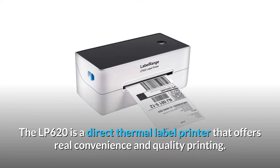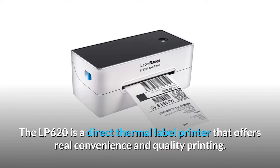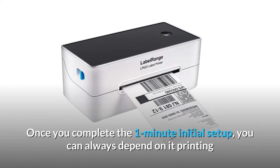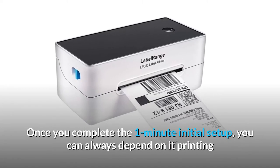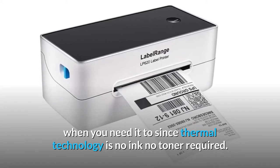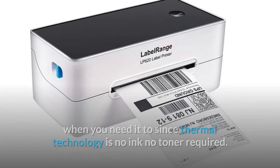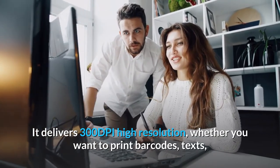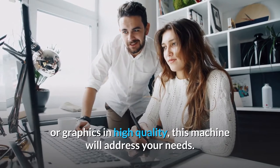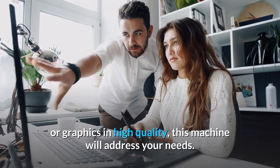The LP620 is a direct thermal label printer that offers real convenience and quality printing. Once you complete the one-minute initial setup, you can always depend on it printing when you need it, since thermal technology requires no ink and no toner. It delivers 300 DPI high resolution, whether you want to print barcodes, text, or graphics in high quality.